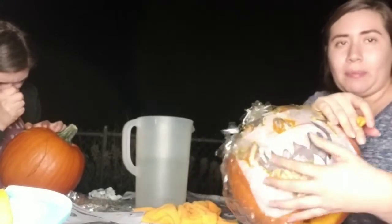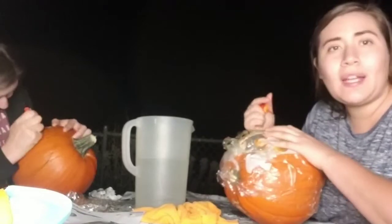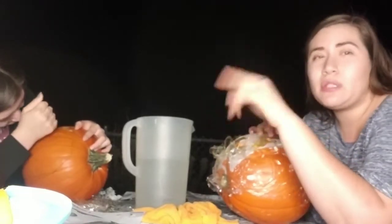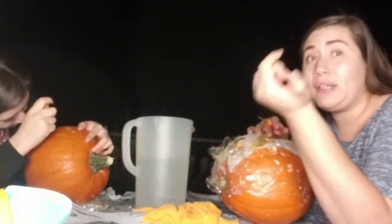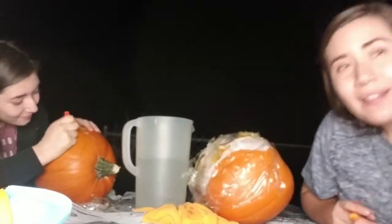Alright guys, look — my whole paper template has ripped already. It's all bad. But we'll make it work. We'll go ahead and catch you guys back once again — sorry we keep doing this, we just don't want the video to be too long. It's pretty long right now already, so catch you guys back later.